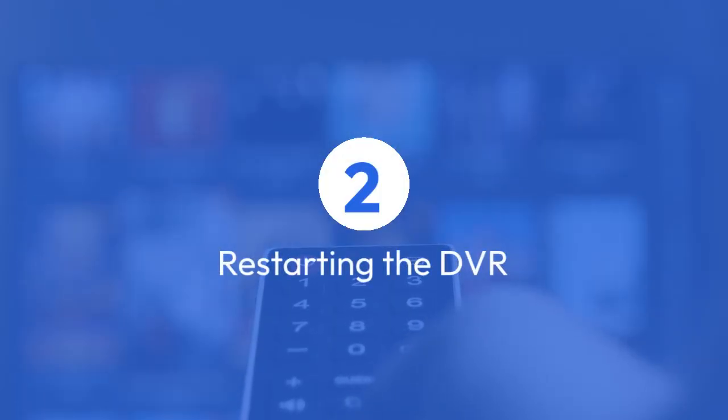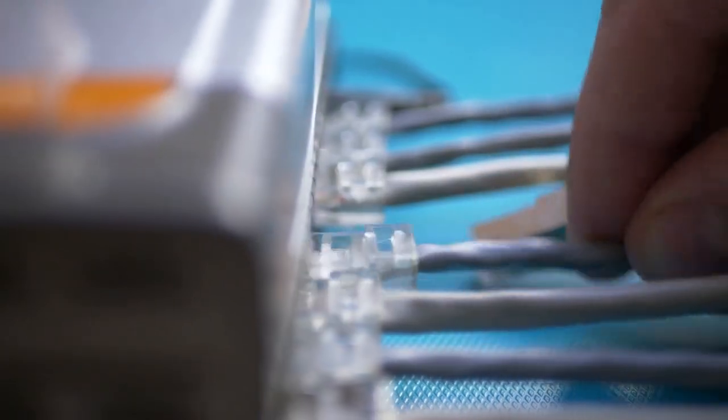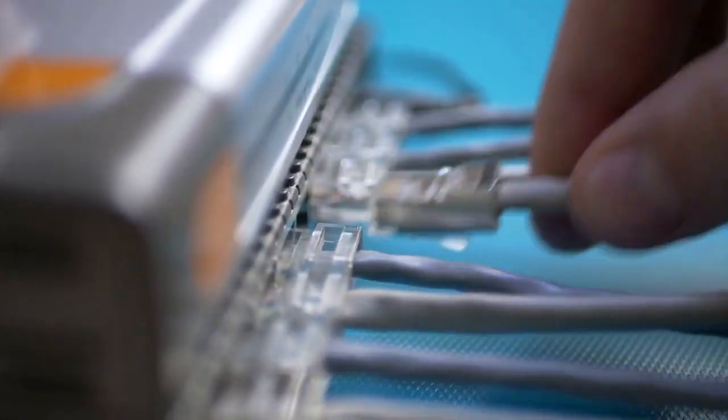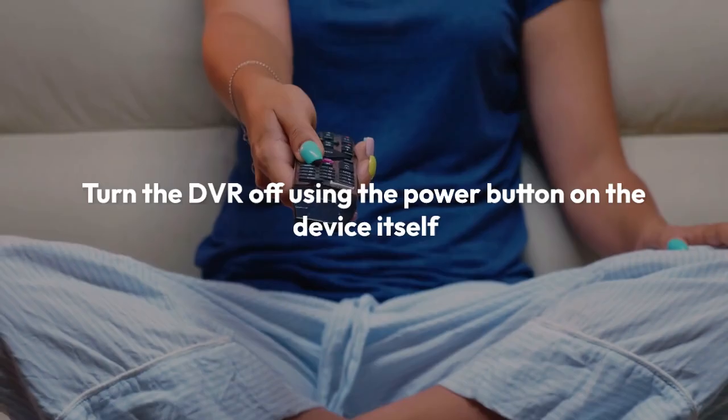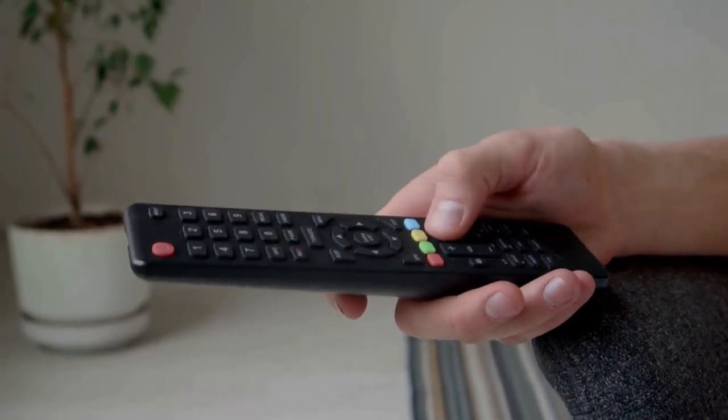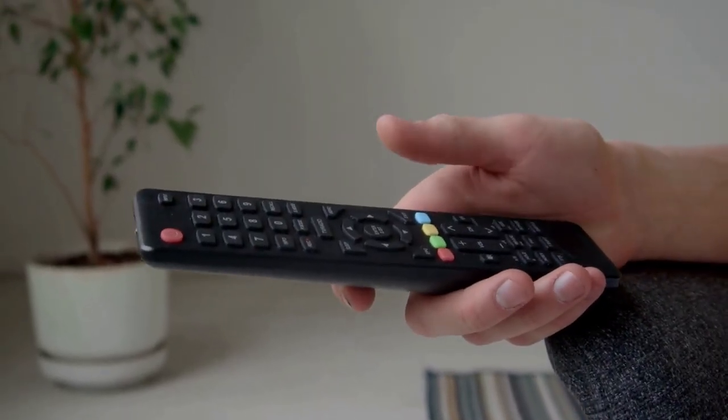2. Restarting the DVR. This is a simpler form of reset that usually doesn't erase your data. It's a good first troubleshooting step if you're experiencing minor issues like freezing or slow performance. Simply turn the DVR off using the power button on the device itself, wait around 30 seconds, and then turn it back on.